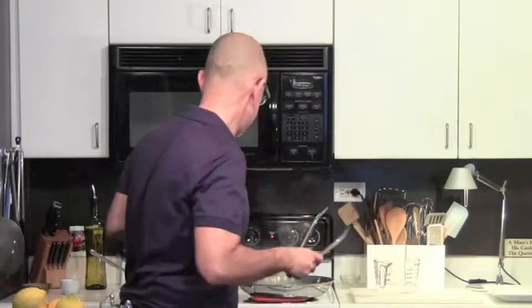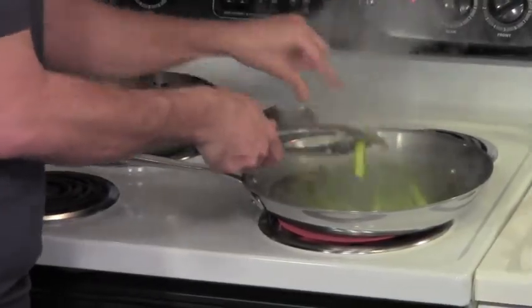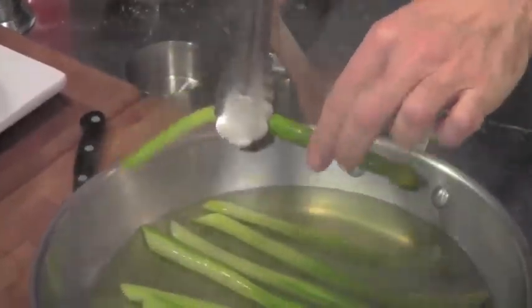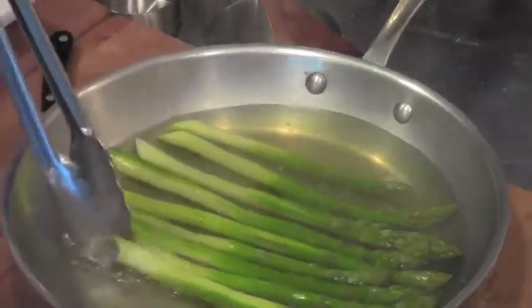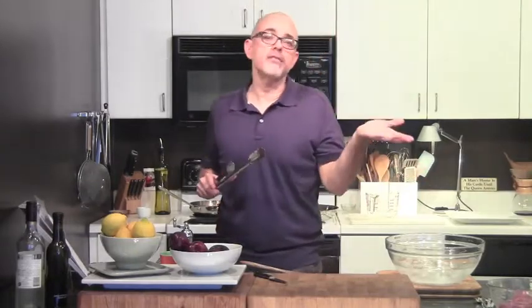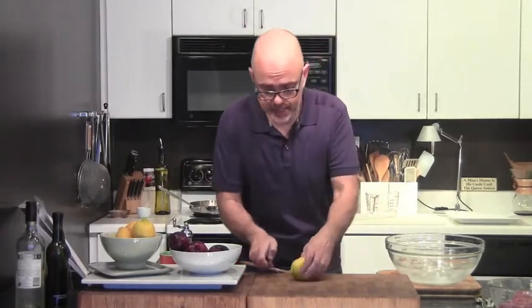Let's check the asparagus again. It's starting to get a little limp — that end is very limp. I probably didn't trim as much as I could have toward the top. This has been about five minutes or so. It all depends on how thick your asparagus is and how cooked you like it. Some people like it mushy, some like crisp vegetables — there's no perfect way to eat it, it's however you like it.